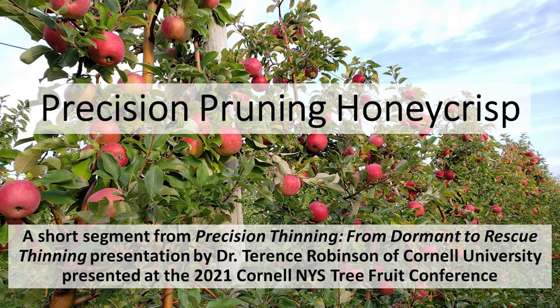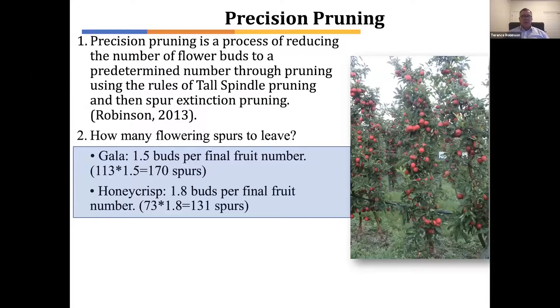Pruning is a process that we've used to open up the trees for better light penetration and to manage the canopy within its space. But in addition, a product of pruning that we often don't think about is that it's a process of reducing the number of flower buds. Every branch that we cut off has flower buds on it, so we are reducing the number of flower buds with our normal pruning.